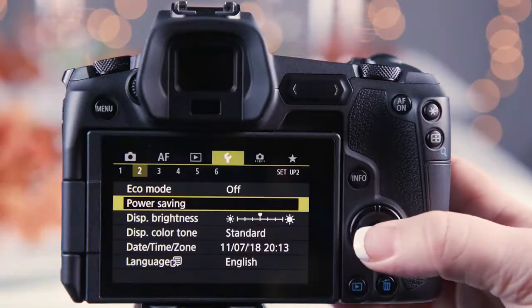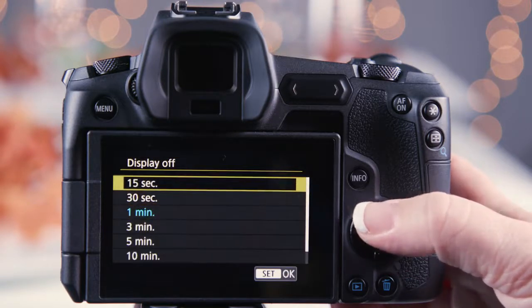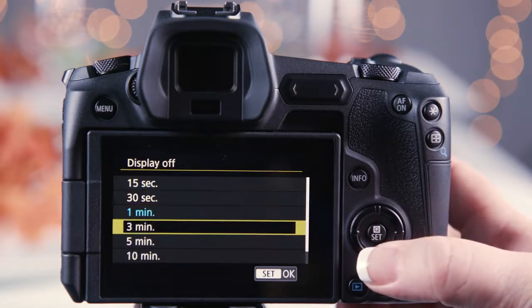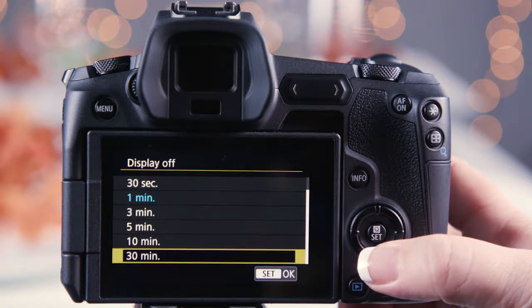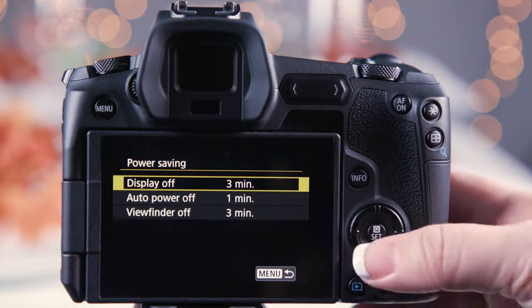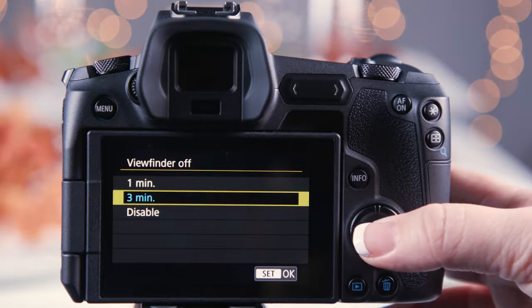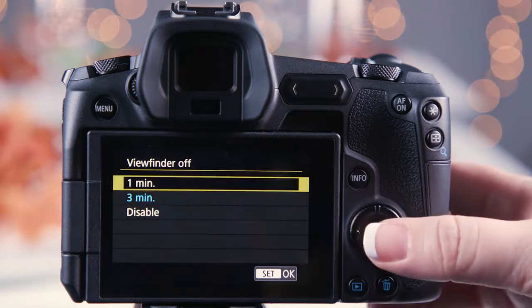Power saving will automatically shut off the viewfinder and the LCD monitor. Display off allows you to choose a specific time ranging from 15 seconds to 30 minutes of inactivity before the LCD monitor shuts off. The viewfinder off setting will dictate how long the EVF stays active when the viewer's eye is continually at the EVF.